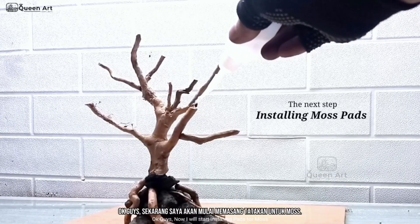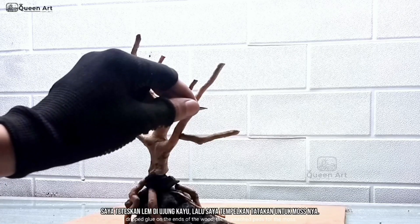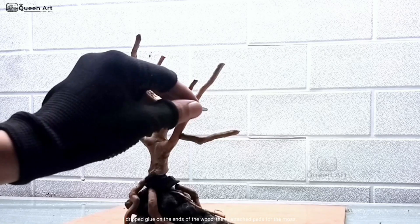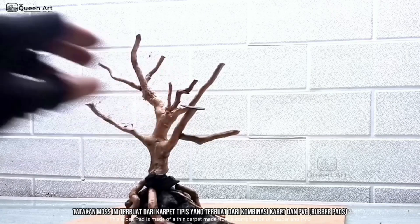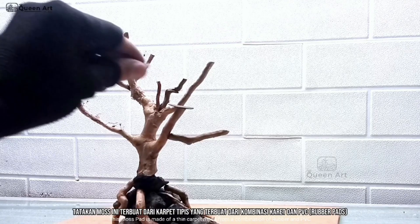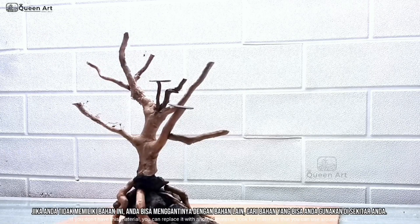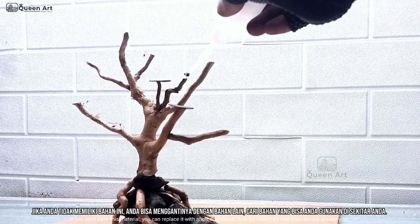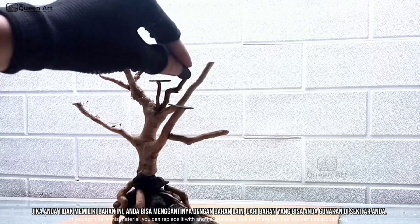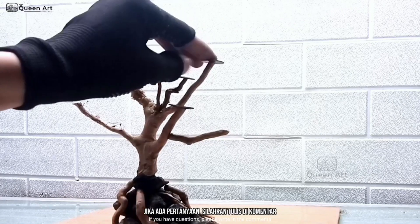Now I will start installing pads for moss. I dripped glue on the ends of the wood, then I attached pads for the moss. This moss pad is made of a thin carpet made from a combination of rubber and PVC. If you don't have this material, you can replace it with another material — look for materials that you can use around you. If you have questions, please write in the comments.